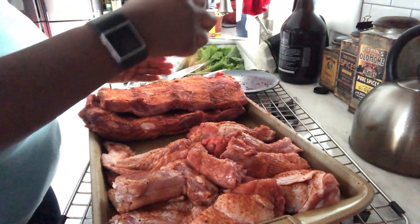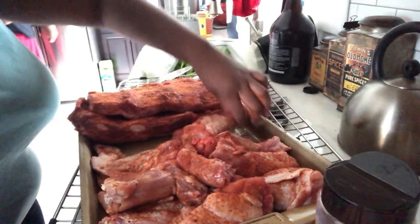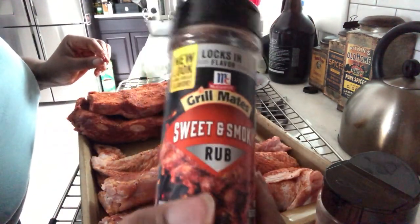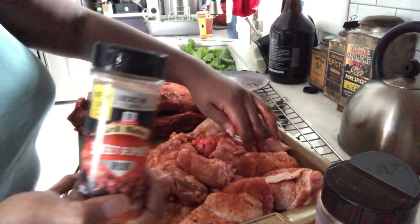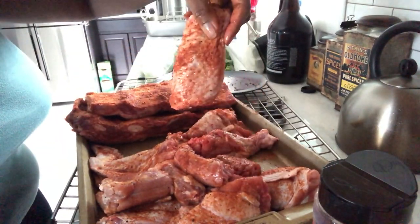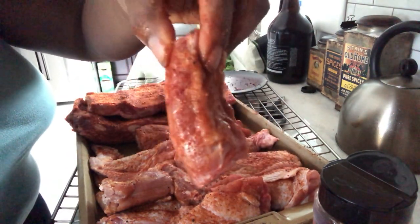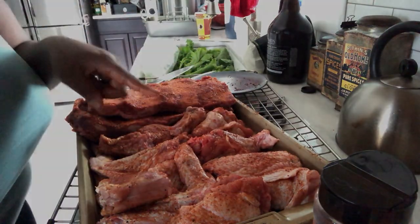So we have two nice slabs — really one whole slab that we cut into two pieces. We've got some huge turkey wings here, fresh from the farmer's market, that I seasoned with the McCormick's Grill Sweet and Smoky Rub. I love this rub — it's really good on pork ribs and also very good on chicken. We also have a couple of pieces of fresh turkey neck from the farmer's market, which is going to be delicious.